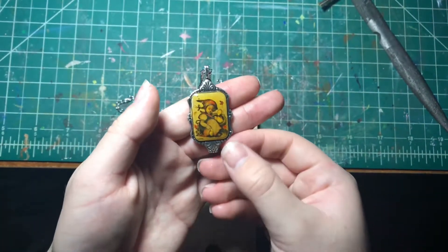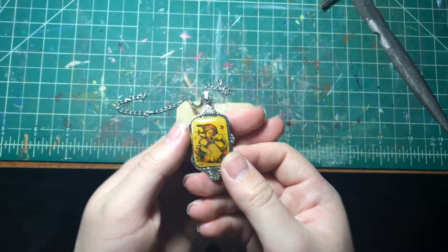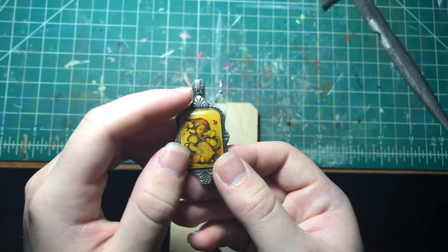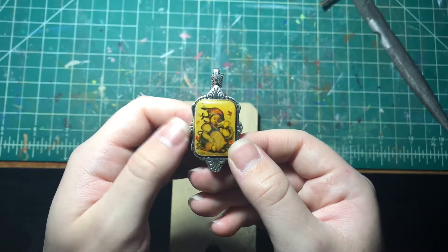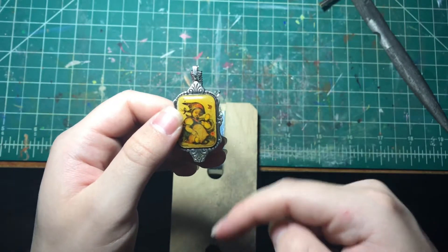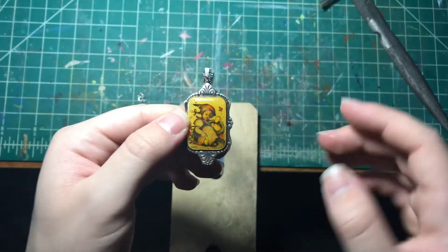Okay so this is the final necklace. I did not put the findings on it only because the bale is still drying. If you want to purchase this you can check out my shop down below. I also have more spoon necklaces and spoon rings down there. Have a good one!